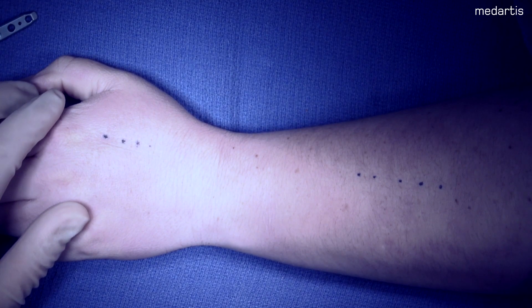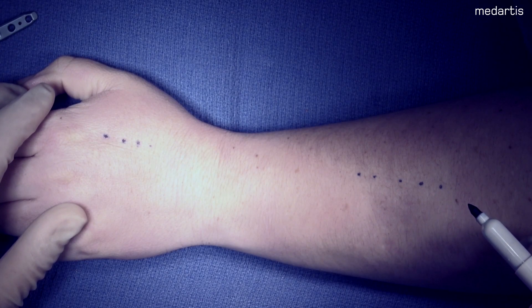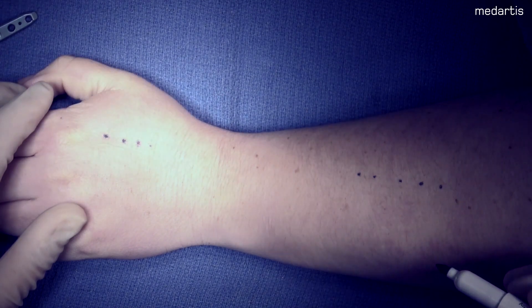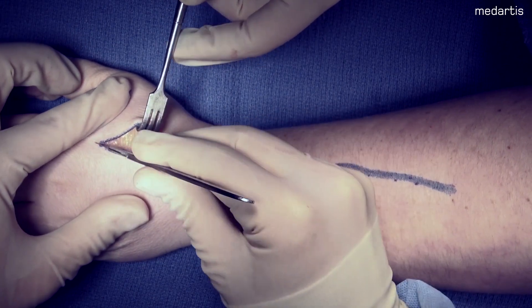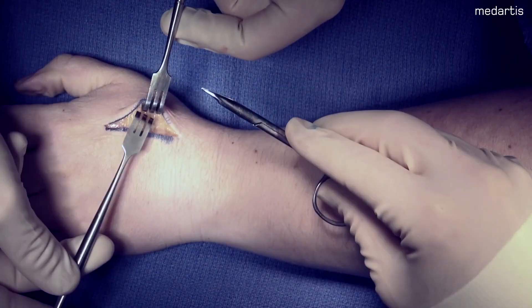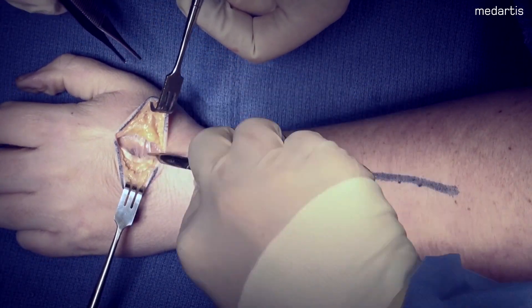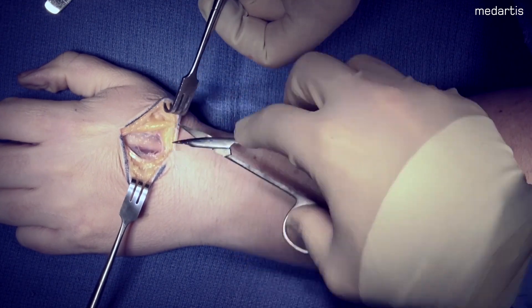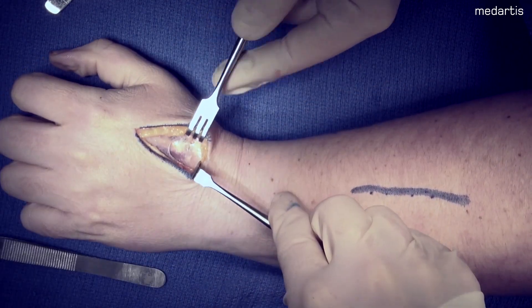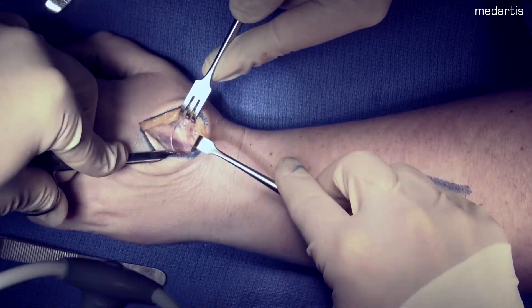Here you can see me marking out the incision using the plate as my guide. I want to make sure all four holes are just distal to the CMC on the metacarpal. Next I come proximally to mark out the appropriate position for our proximal incision. The first incision I make is over the second metacarpal. Here you have to be cautious of the superficial branches of the radial nerve and protect them. Then you can dissect down and be on the second metacarpal, trying not to disturb the dorsal interossei.